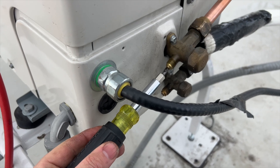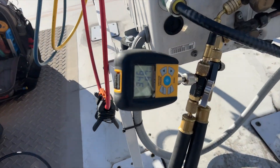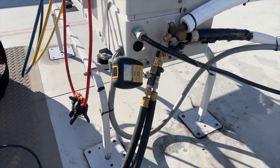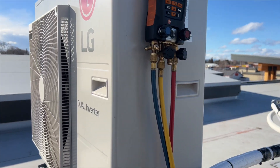I'm going to change out both schrader cores — we know this one was leaking, but I'll replace both just to be safe. Got the vacuum down to about 350 microns — I think that's good enough. Going to valve off and then charge the refrigerant.